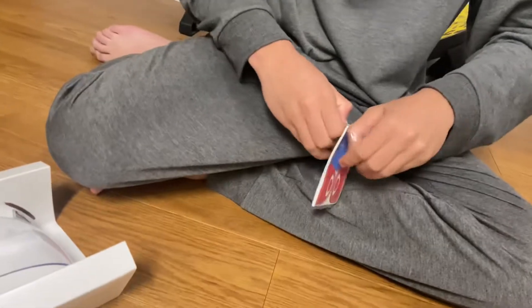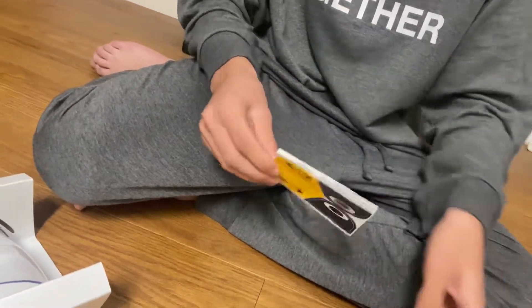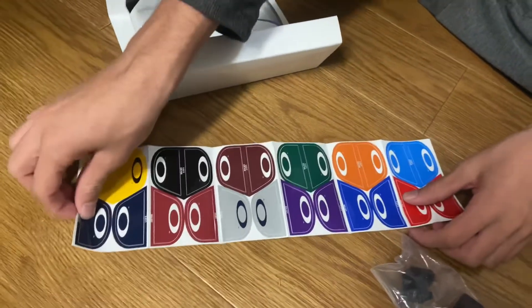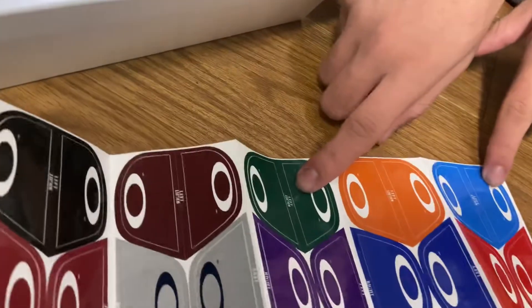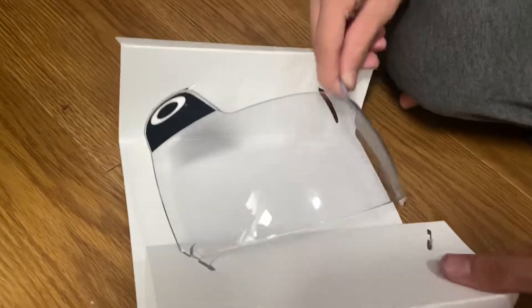Okay, open it up. Whoa, this is sick. I didn't think there were gonna be stickers here. So my school's like more green, so maybe I'll put a green or just leave it black. They got a ton of different colors to put on there. You guys comment down below what you think I should put, because my helmet's like green with white. Maybe this green would be nice, I don't know.